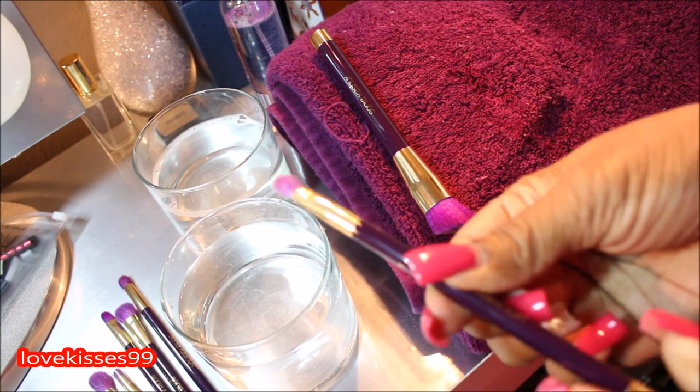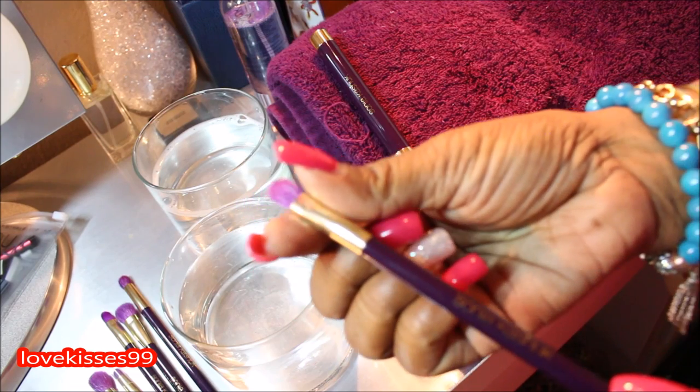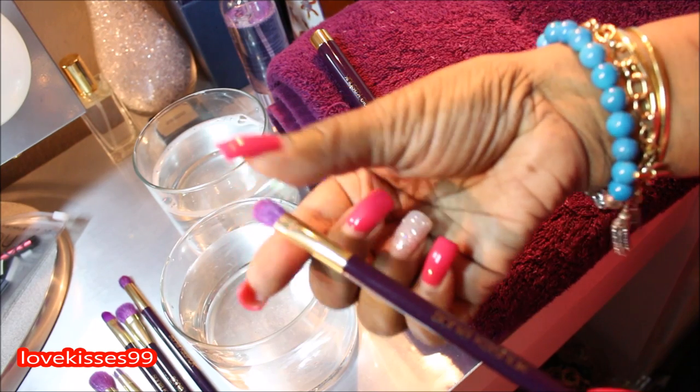Then we're going to go ahead and reshape the bristles back to their former glory, so they'll look exactly like they did when they came out of the package.